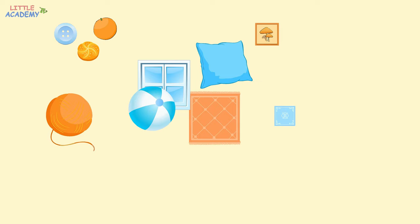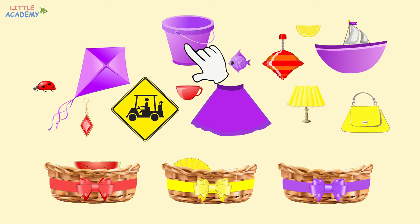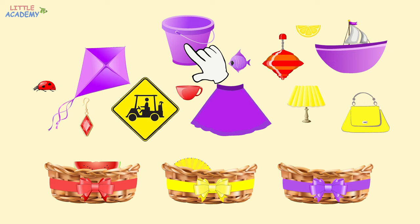And now let's make it a little harder. Now there are more objects and three baskets on the screen. Let's put red objects into the red basket, yellow objects into the yellow basket, and purple objects into the purple basket. Let's start with the fan. The fan is yellow. Let's put it into the yellow basket. A slice of watermelon is red. Let's put it into the red basket. The bucket is purple. Let's put it into the purple basket. The fish is purple. It also goes there.